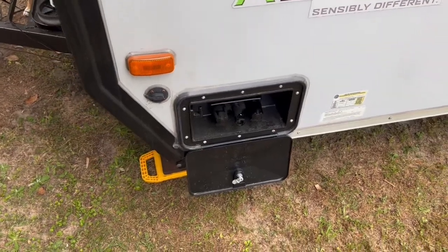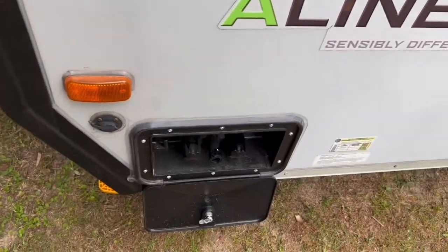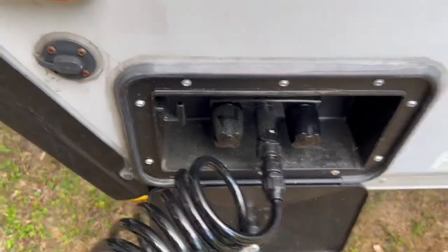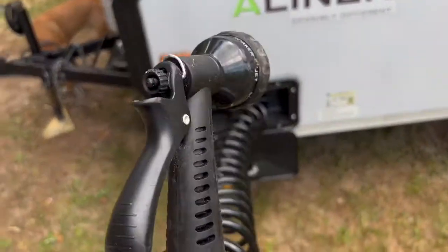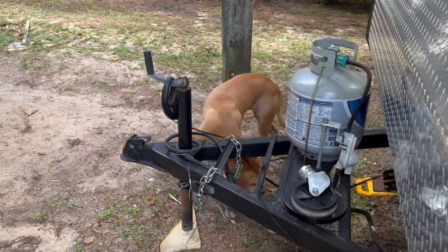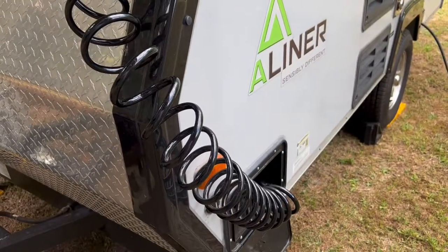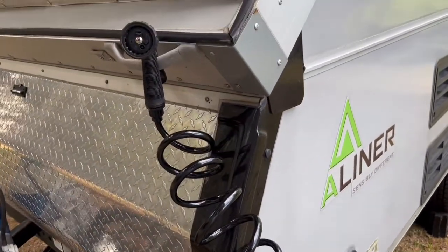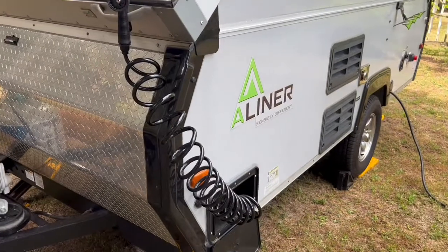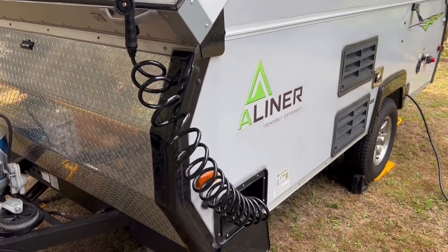It connects right up and you twist the cap, it's attached, and you're ready to go. You can literally just hang it there. It has great water pressure, does not leak anywhere. When I'm boondocking, I can take my shower — it is not a problem. Well worth $50.